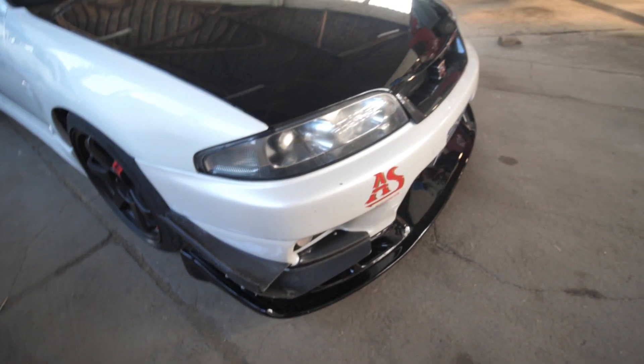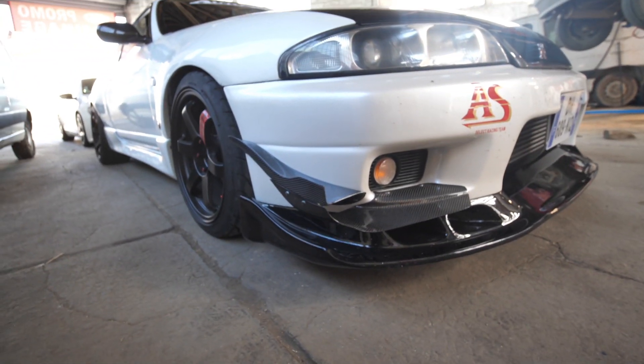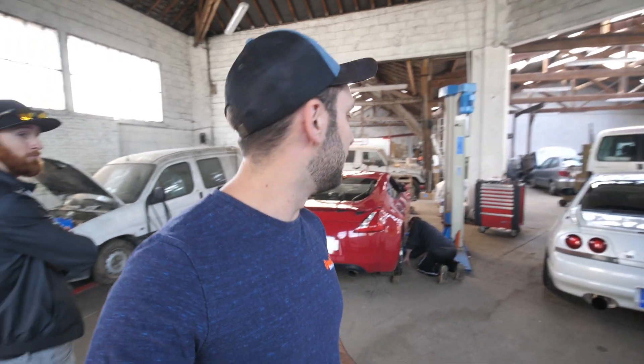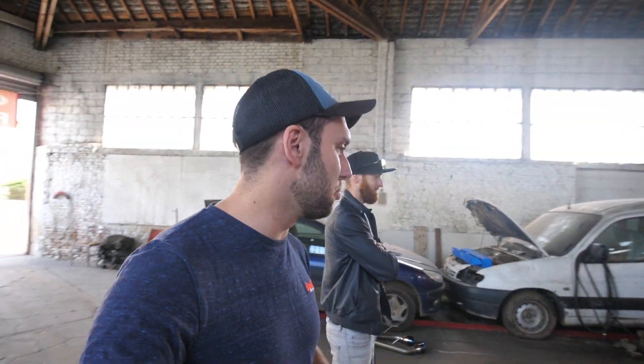Tu as le droit de rouler avec ça ? Ça a l'air d'être de la bonne came. Sacré tuning, Antoine. Alors pour la petite histoire, il y a deux, trois ans, j'étais venu dans ce garage-là mettre la ligne de la S2000. Et là, je mets la ligne de la Z. C'est le garage officiel pour les échappements ici.